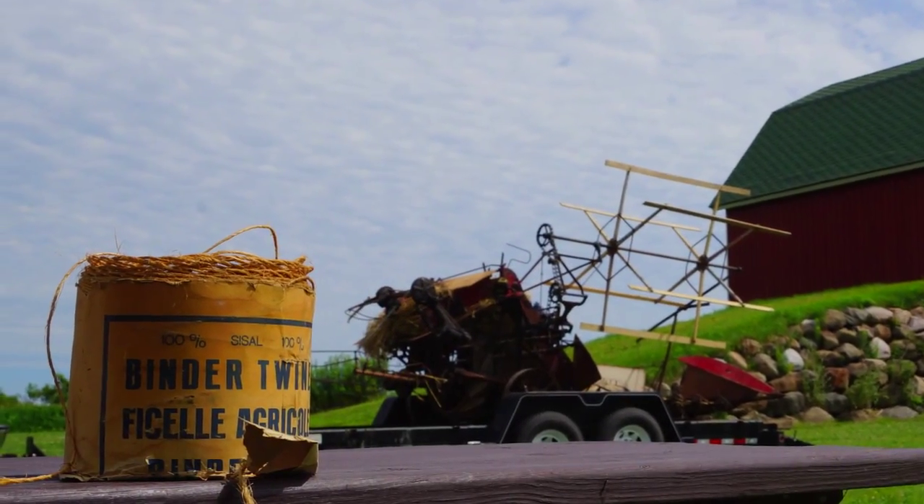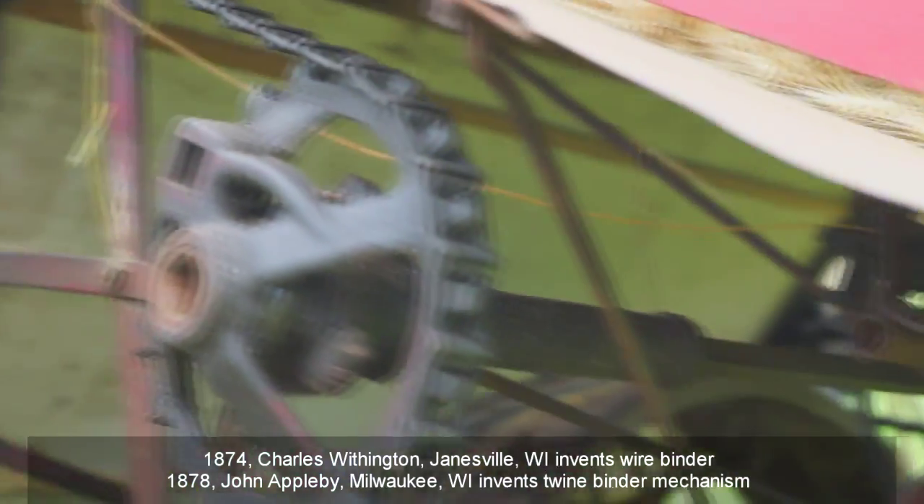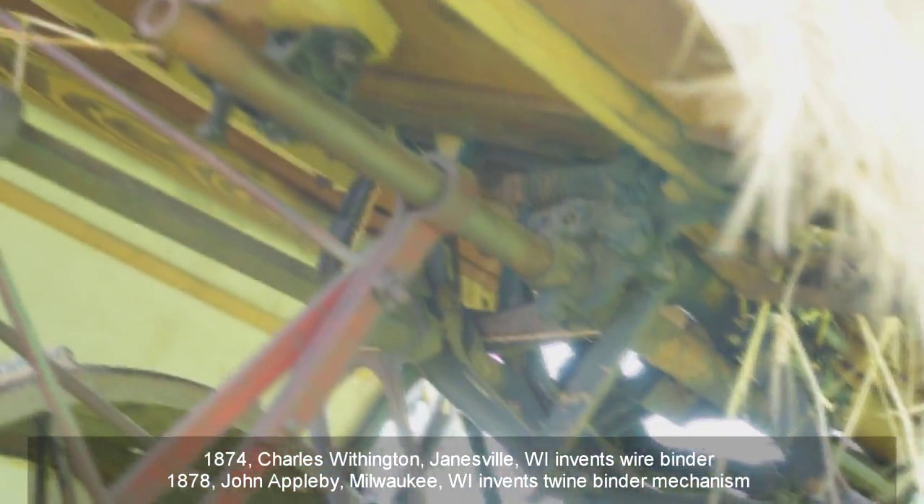In 1880, wire was replaced by twine when an inventor figured out how to tie knots inside the binder. Both were Wisconsin inventors.